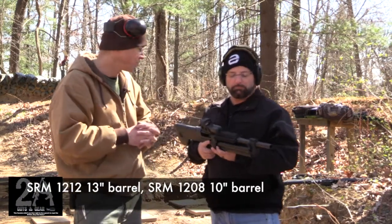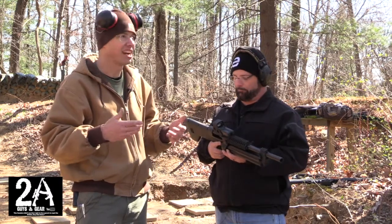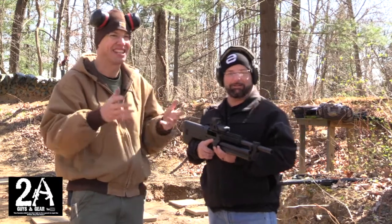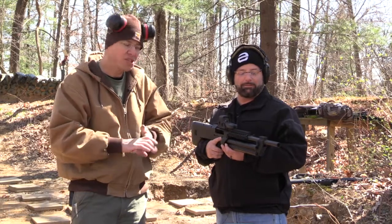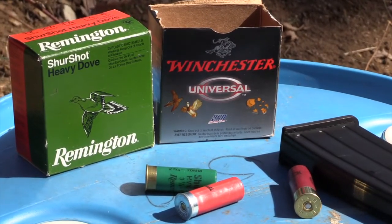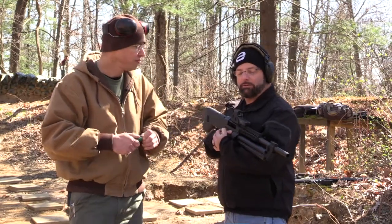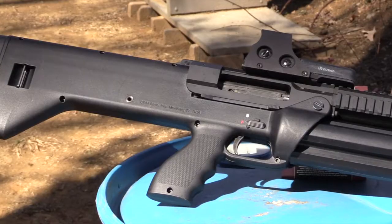We're running this one today with an EOTech, but unfortunately the battery's dead, so we'll see what we hit downrange. We've got some steel set up out there. We're shooting our normal cheap Walmart ammo, mixed with some old vintage number four shot from a wet basement that Sean found, and some old Spartan double-ought buckshot. A mashup of stuff thrown in the tubes.